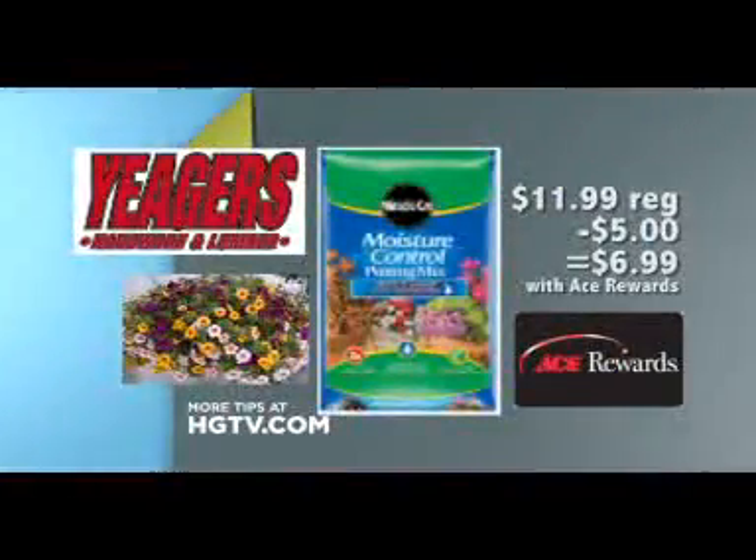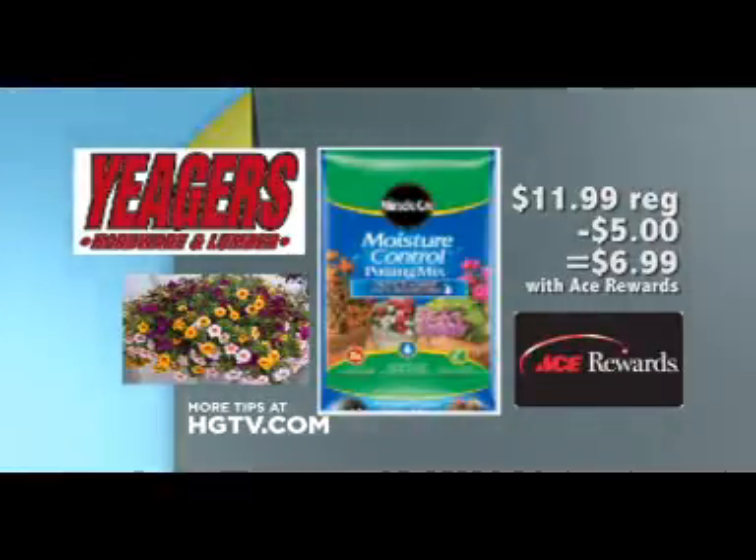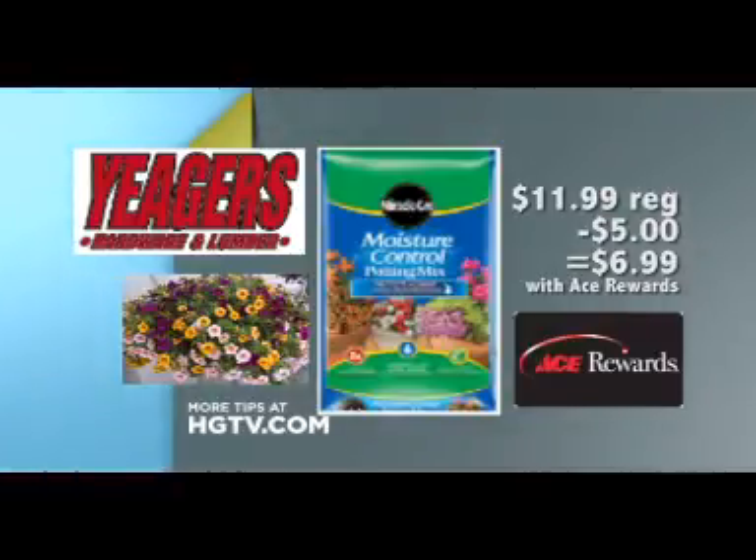Visit Yeager's Ace Hardware for great pots and plants to enhance your patio. Use Miracle-Gro Moisture Control Mix to feed your plants up to six months. On sale for just $6.99 for two cubic feet.